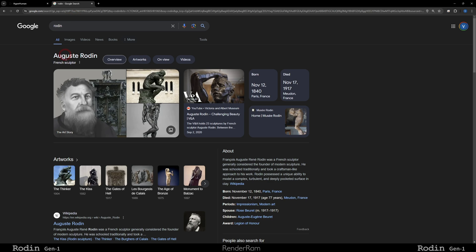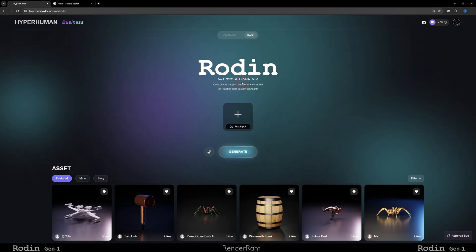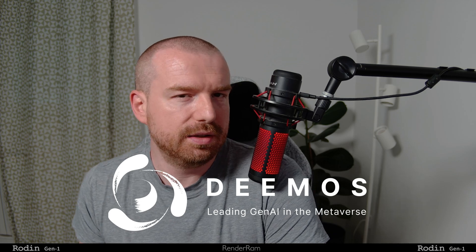Yo guys, welcome to Renderam. My name is Vieco and today I'm gonna be talking about Rodin — and I don't mean the French sculptor Auguste Rodin, I mean this: Rodin Gen 1. There's this little company called Deimos Tech and they have this product called Rodin Gen 1.